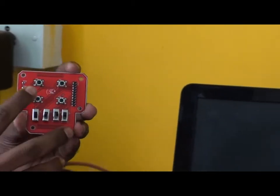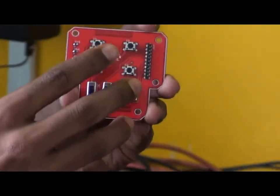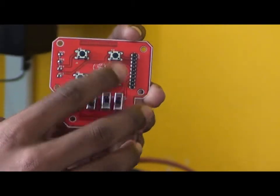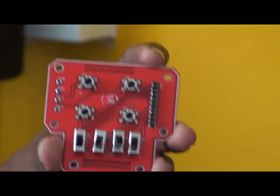Here, we are using four push buttons and four toggle switches. So using these eight inputs, we can do any application depending upon the code, whatever you have written on the controller.